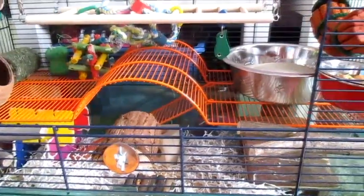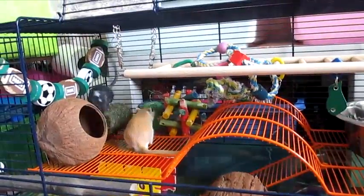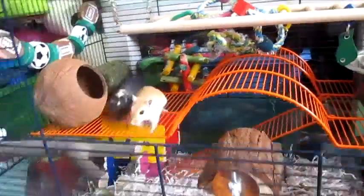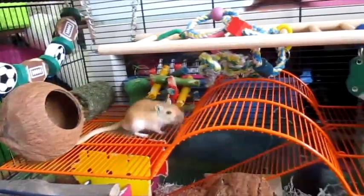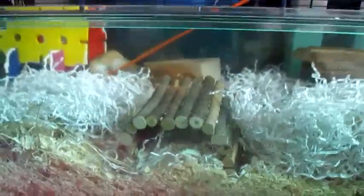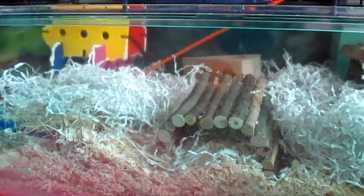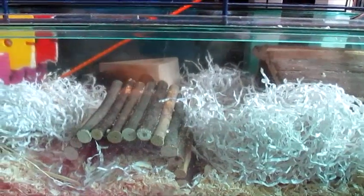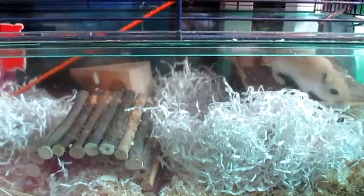So that is just a quick cage tour of the boys. Now I'm going to go ahead and put them back in their cage.